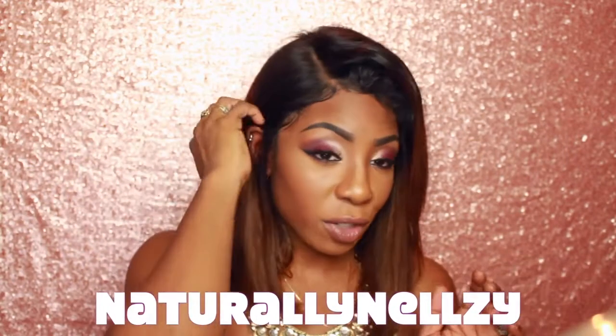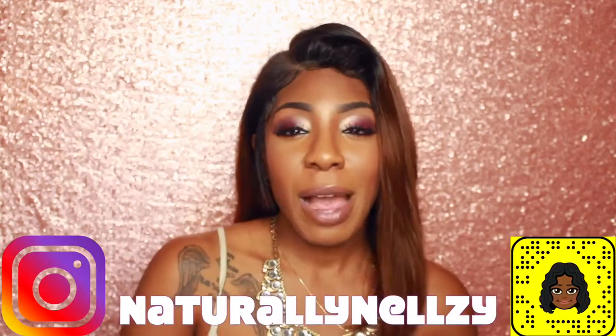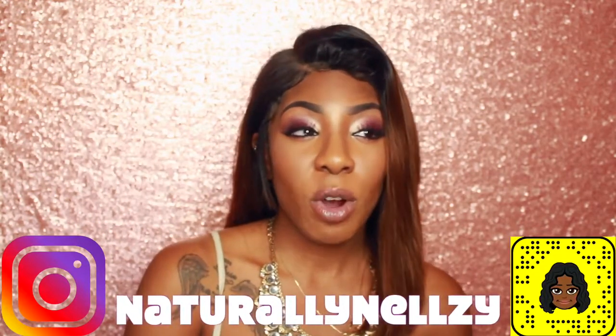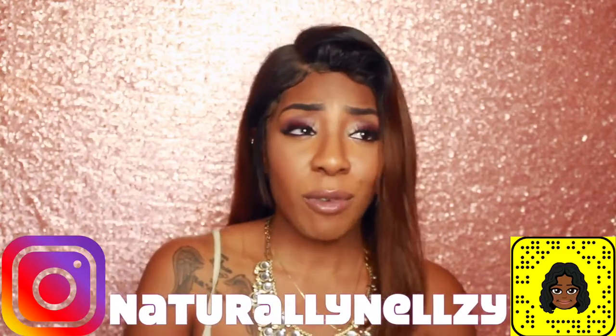If you guys are interested in receiving a wig, I do have a coupon code that can give you 15% off. That coupon code is NATURALLYNELSY — I will have it here as well as in the description box. If you want to get one for free, I am happy to announce that we will be having a giveaway. The rules are simple: you have to be subscribed to my channel, hit the notification bell so you can get the announcement when the winner is chosen, follow me on Instagram, and give this video a thumbs up. To secure your entry, go to a picture on my Instagram page and comment 'enter me' — you can also do the same in the YouTube comments. The more entries you put in, the higher your chances of winning.